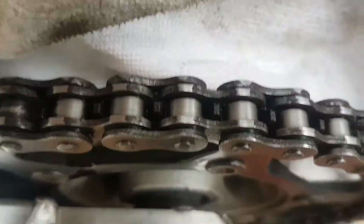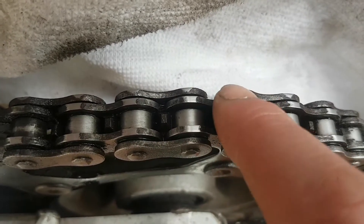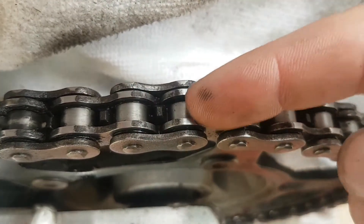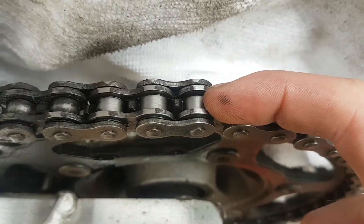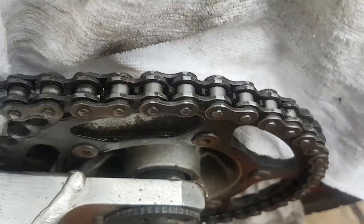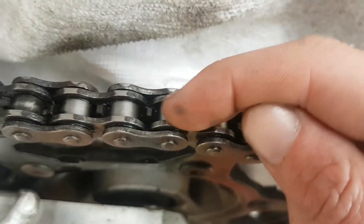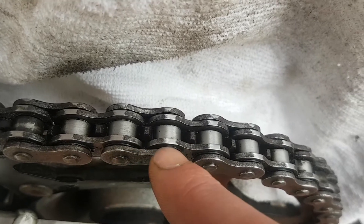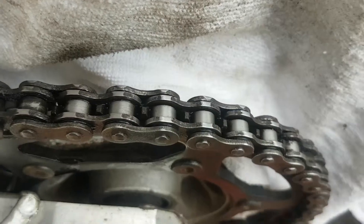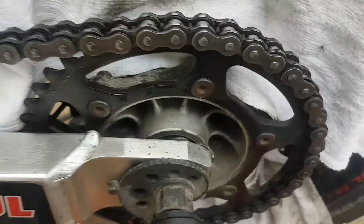Now, when people come to lube their chain, what they do is get in here where the o-rings are, but you don't really need to bother with them. The main part you need to lube is the rollers on the inside, because underneath there's a little gap in between the rollers — that's the main part you need to make sure you lube when you're lubing your chain after you've cleaned it. The aim is to get your grease, lube, or wax into that gap, underneath the rollers. Don't worry about the o-rings because the plates aren't touching so they're not going to seize.